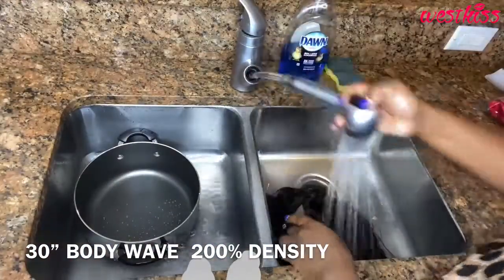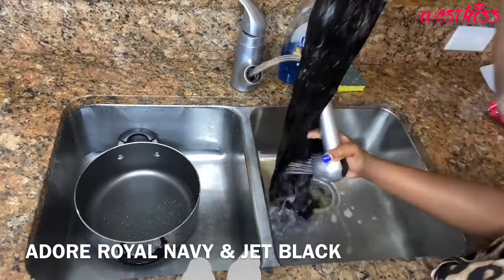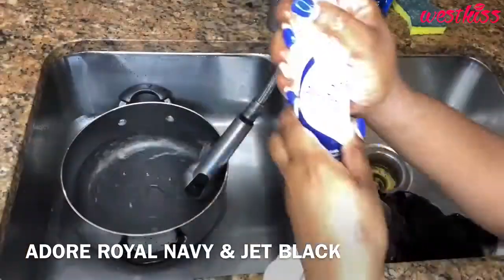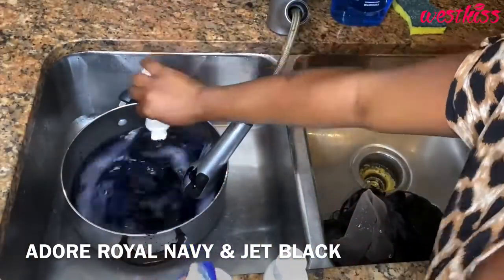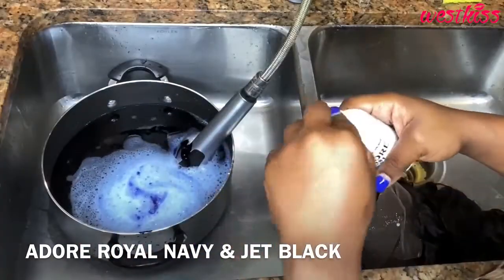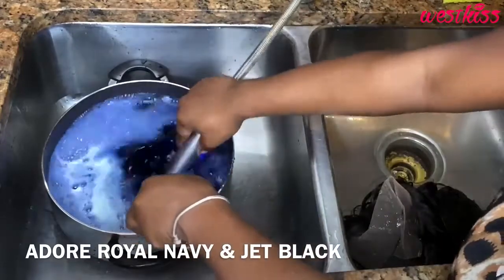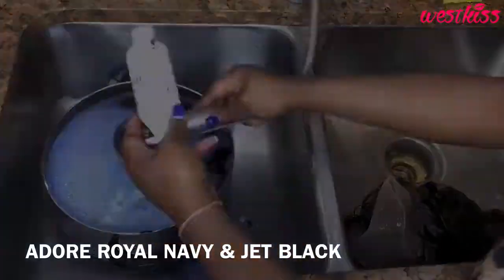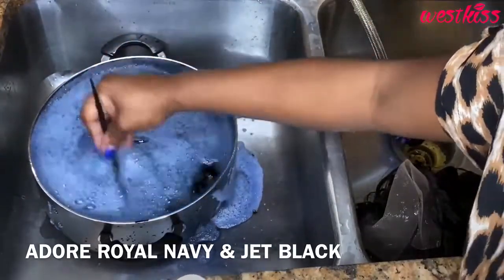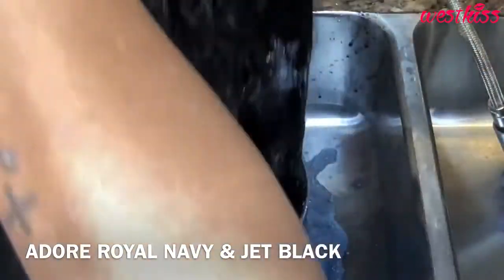I got this color idea from my boo — y'all already know who he is — Slave by Jordan. I tried his method of doing the jet black color by using the royal navy and the color jet black from Adore. Usually when I do a jet black I use permanent dye, but today I'm using semi-permanent colors: royal navy and jet black. He said it would give you the blackest black, and indeed he was dead-on — this wig got jet black so quick and so fast.